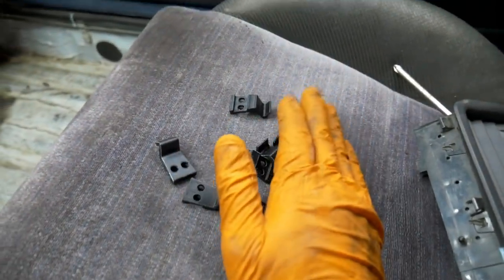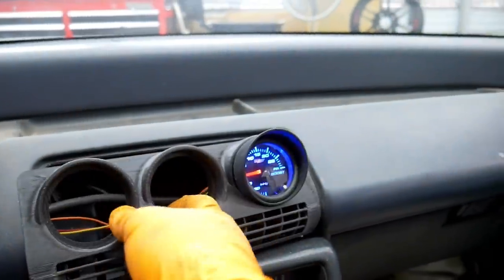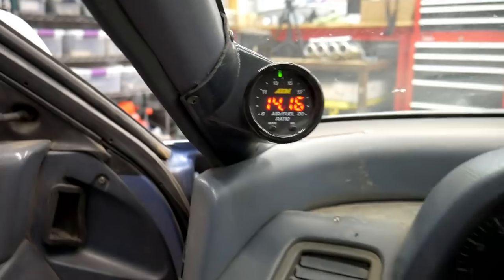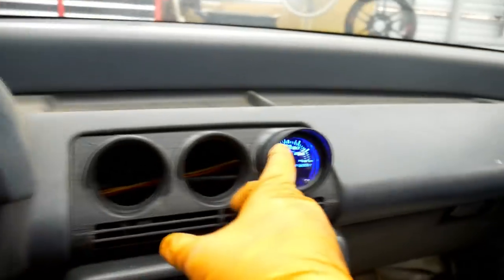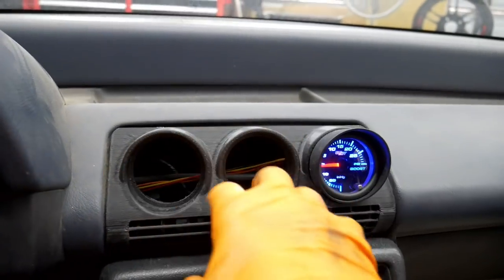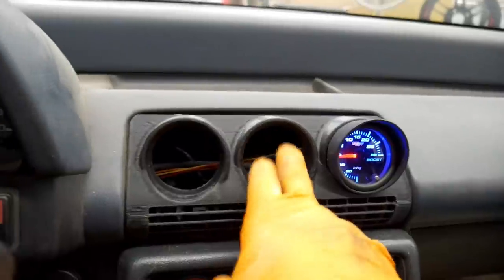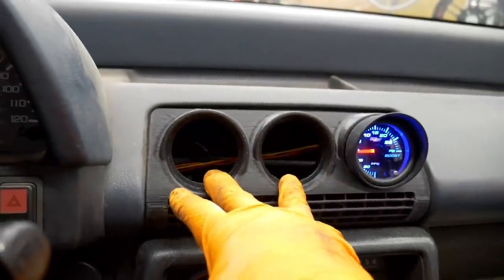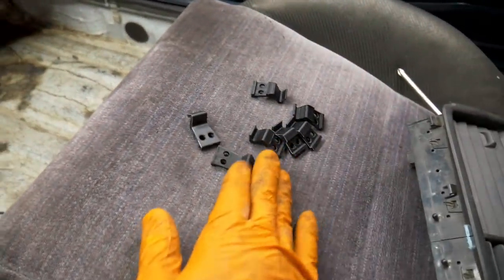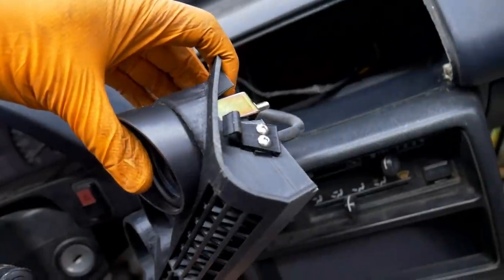Unlike the OEM piece — I've seen a handful of those broken or missing that little metal piece that holds it in place — this is a very innovative and smart design. As for why I only have a boost gauge right now: I prefer my air-fuel ratio gauge over here where I can see it peripherally while driving. I have two Glow Shift gauges — water temp and oil pressure — that I'm going to add here so they all match.